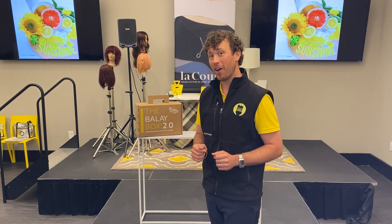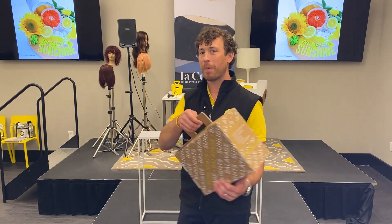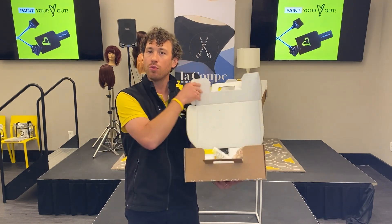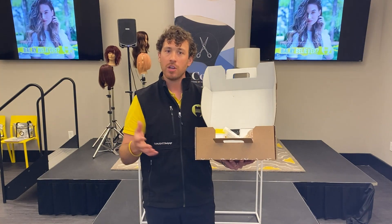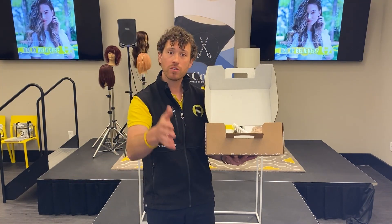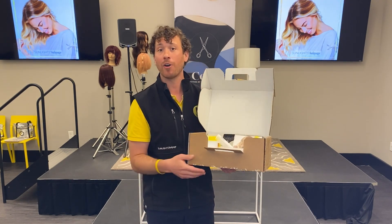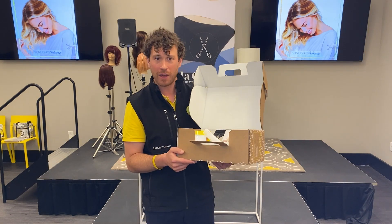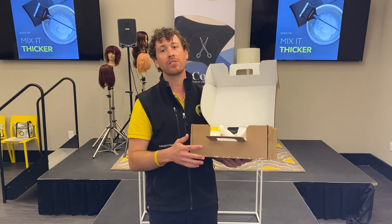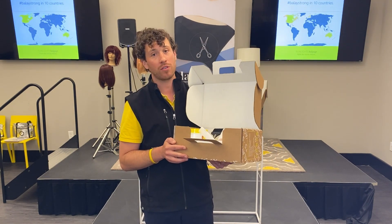Now we have the 2.0 — the next iteration of the balayage box. We call this the advanced kit for the painter. It features different tools and items from the original box. By getting both, especially at the price point — most of our distributors have them for $59 — if you were to buy everything separately it'd be about $135. A great value, because we see the potential to quite literally triple your color business overnight using our system and techniques.